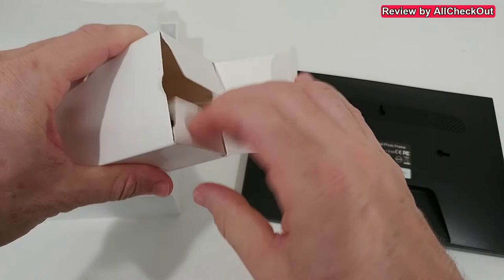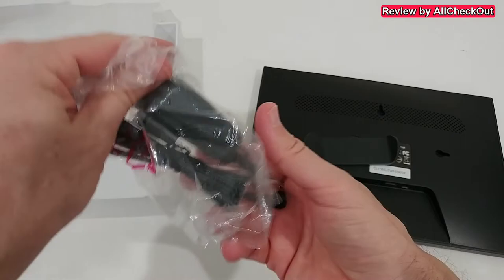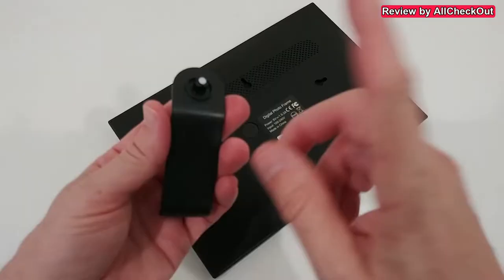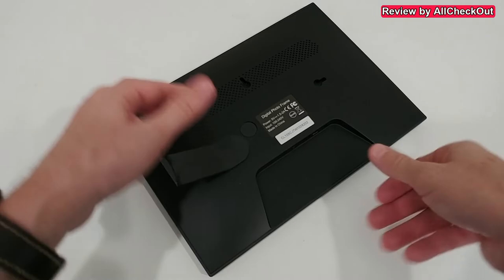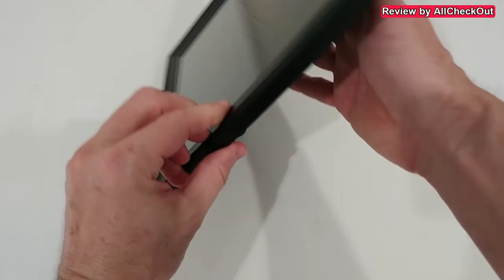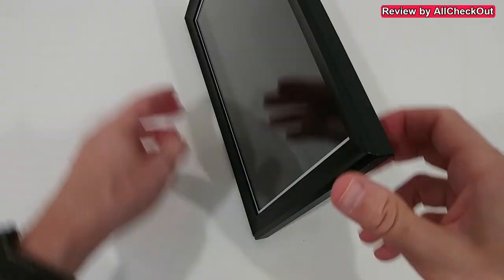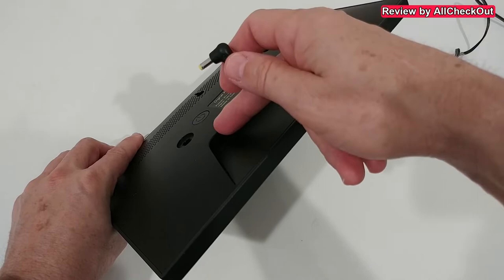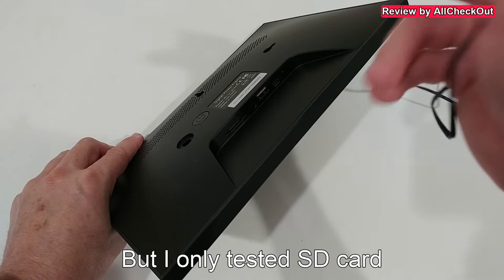It also comes with the power supply and a user manual explaining how this works with Frameo. We can add the stand on the back for an upright or landscape position. Regarding ports on the back, we have the power port, a USB-A port, and an SD card reader, so we can add pictures and videos from these two options, or export to them.